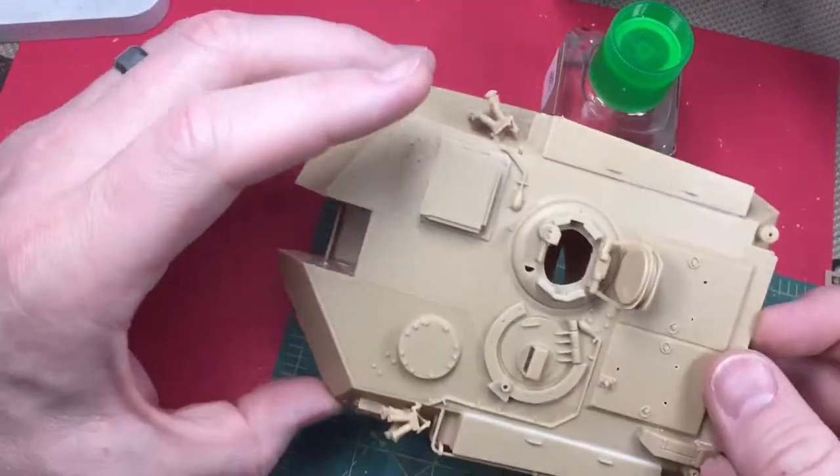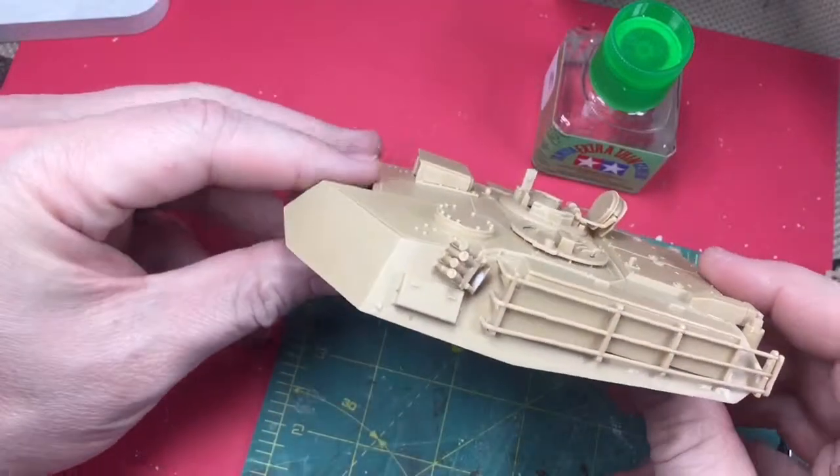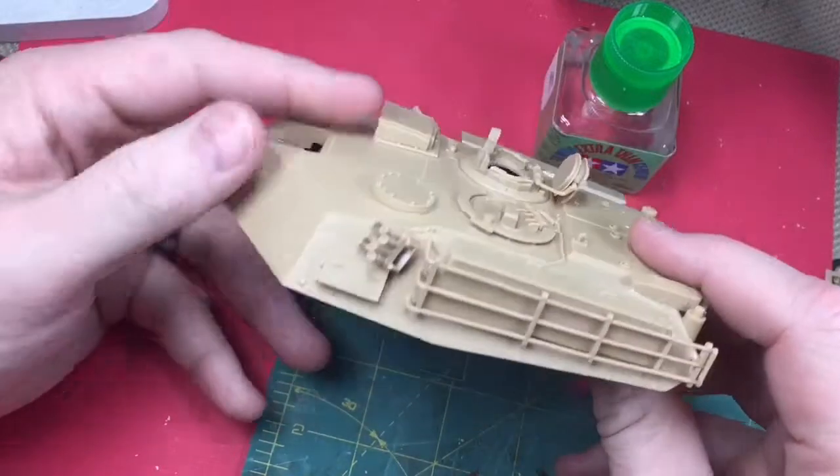Some progress has been made. I believe I'm finished with step six. You can see the detail on the turret is really coming together.